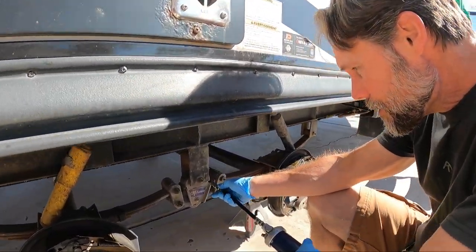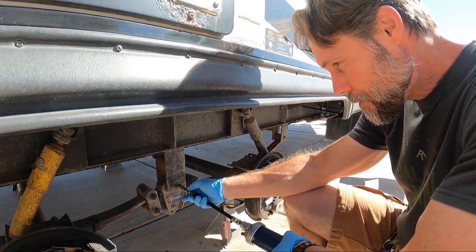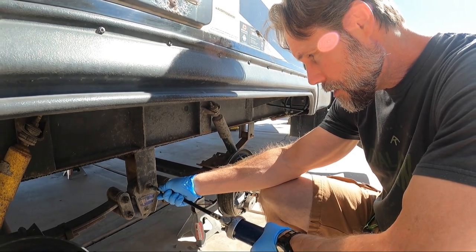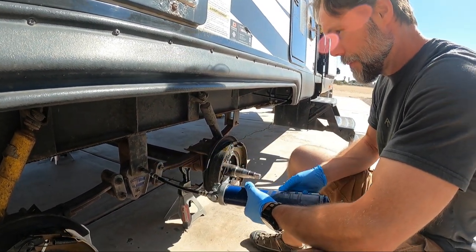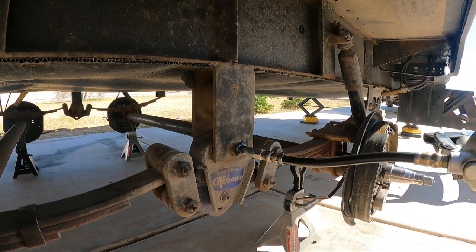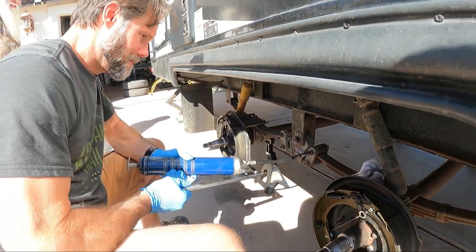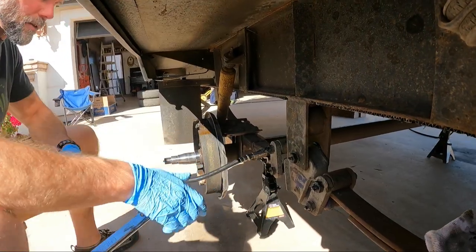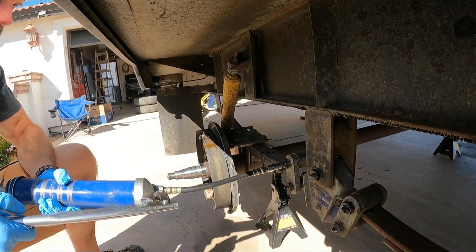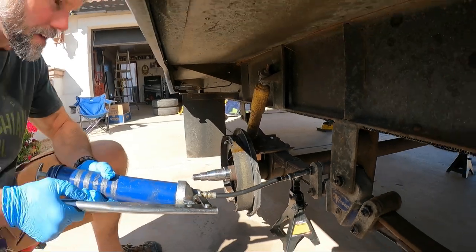We're going to try and push some grease into these Zerk fittings because these are wet bolts and they don't appear to have ever been re-greased. You'll know if they'll take it — there it goes, it's coming out the other side.